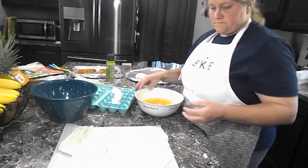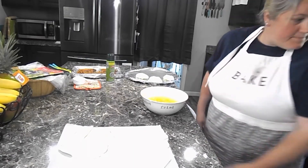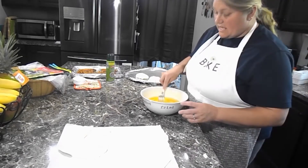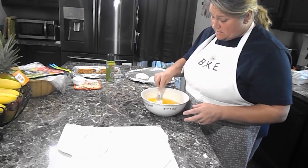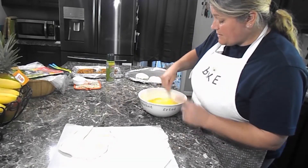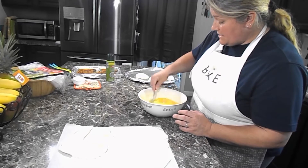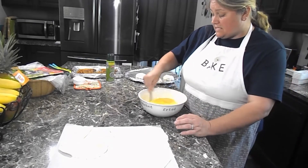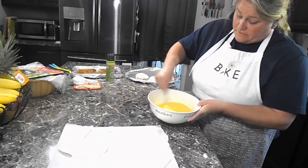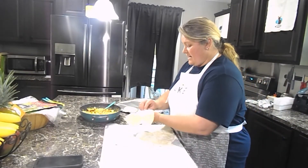I'm going to whip up these eggs. I notice if you bust the yolks with a fork first they'll whisk better. I'm going to add pepper but no salt, because I'll get salt from the bacon I'm putting in here. I also use baking grease so it doesn't stick, so straight up just pepper.